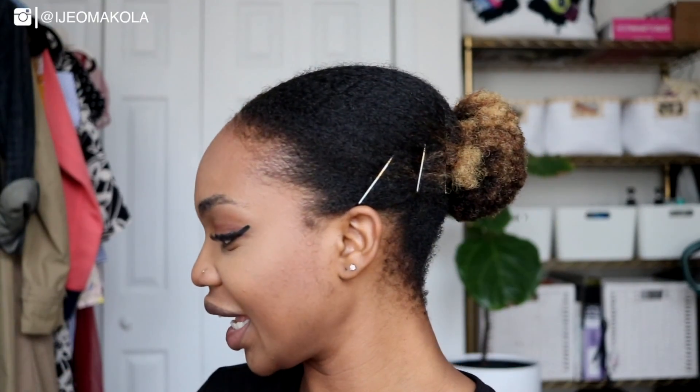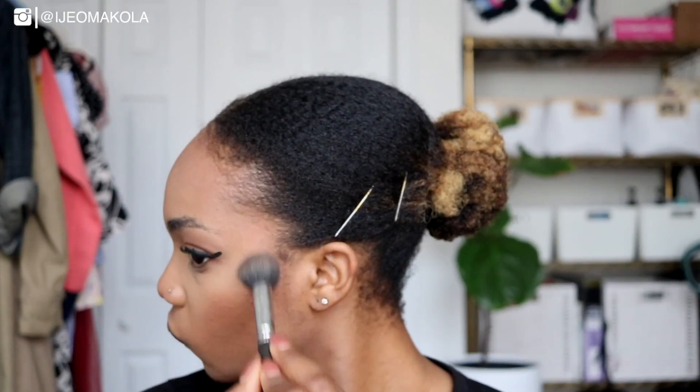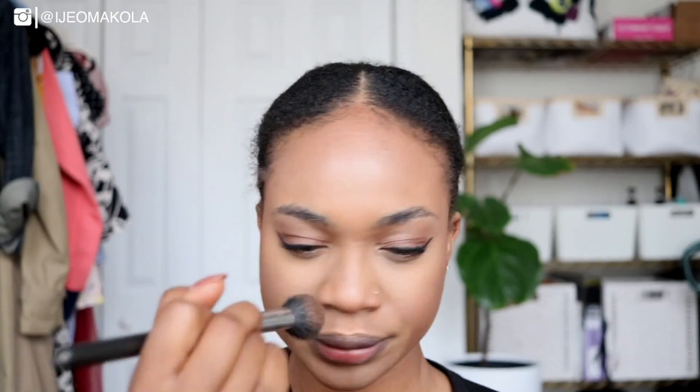For highlights I've been digging the NARS Highlight in St. Barthes — look at this gold, it's just absolutely beautiful. For my lips I'm just going to keep it really nice and simple. I'm going to be using Burt's Bees in the color Deuced Rose.